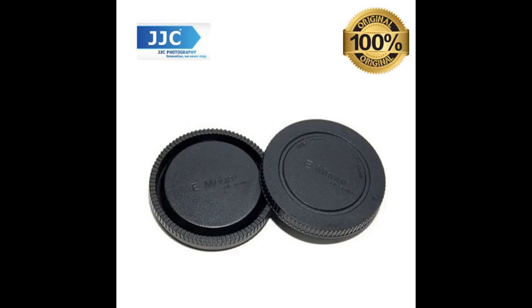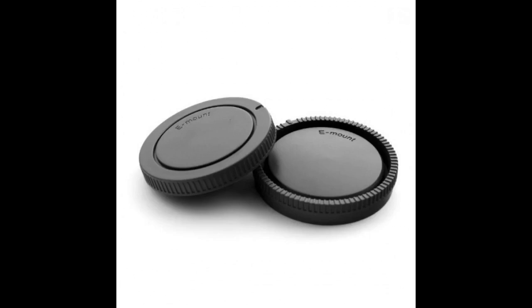It's overpriced, but there's still nothing like the original cap. I haven't found a third-party cap that works the same way, so I'll pay more for this piece of very necessary plastic. Get the real deal, don't waste your money on the cheap third-party brands. For something this inexpensive, it's not worth it to get an inferior cap.